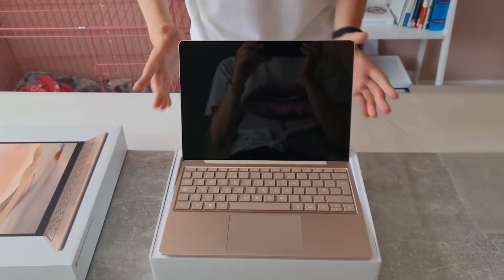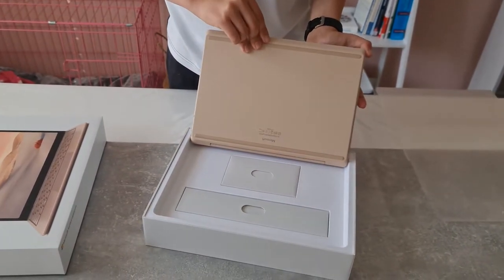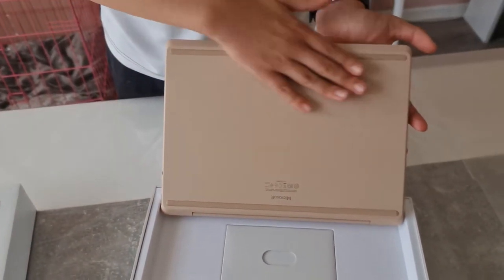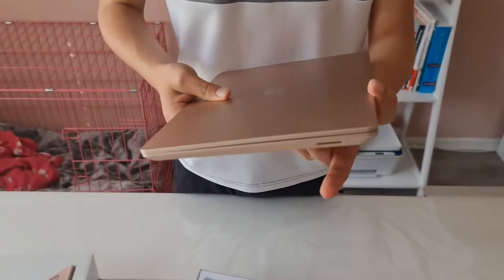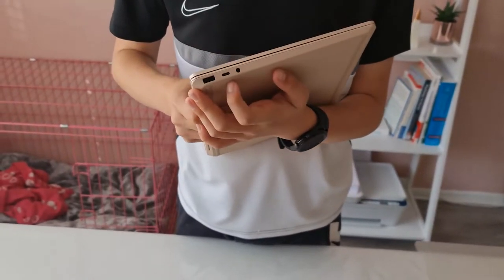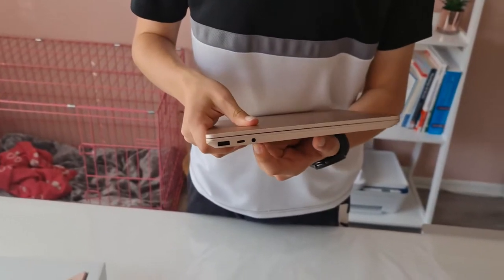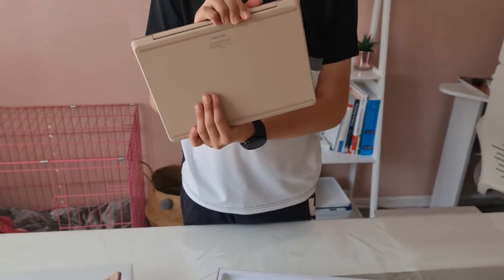There's a very tiny camera — most laptop cameras aren't the best. Looking at the IO: there's grippy rubber on the bottom, the Surface port for charging all Surface devices, a USB-A, a USB-C port — which may or may not be Thunderbolt — and a 3.5mm headphone jack.